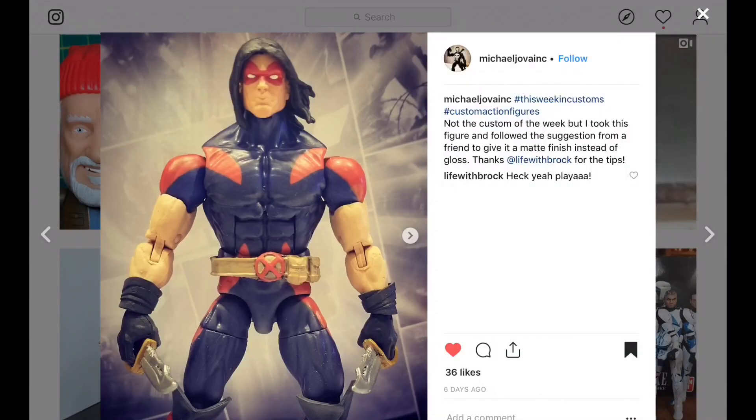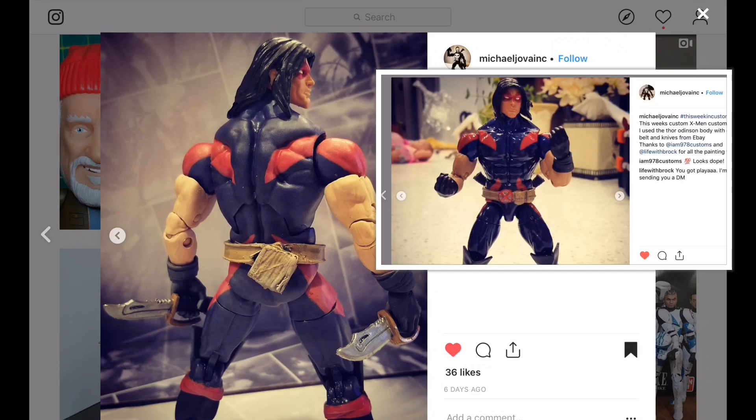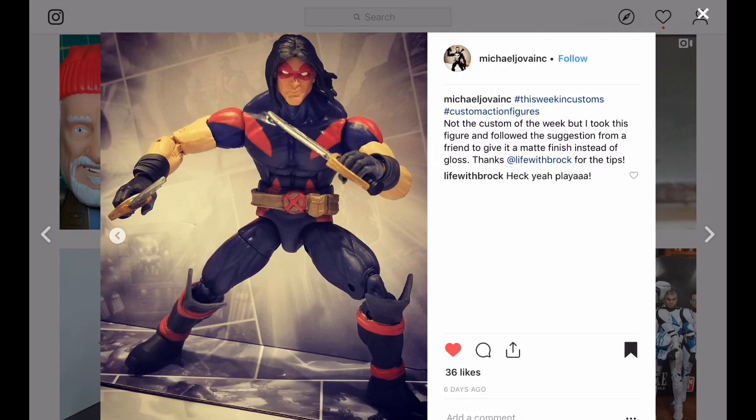Let's begin with this awesome-looking Warpath. We've taken a look at this Warpath before — we gave Michael some advice, and he took it, and the custom does look better. If you can remember from before, it was super shiny, so I suggested that he use a matte finish, and it definitely has made his custom stand out.